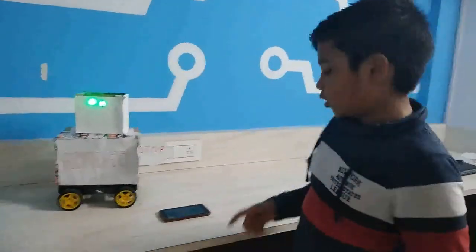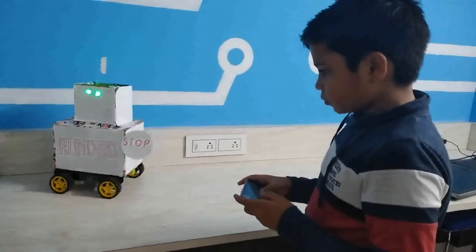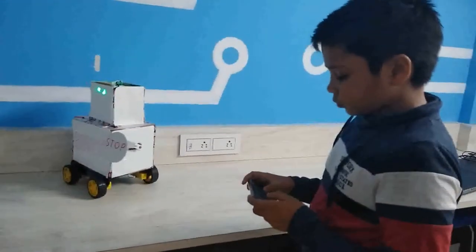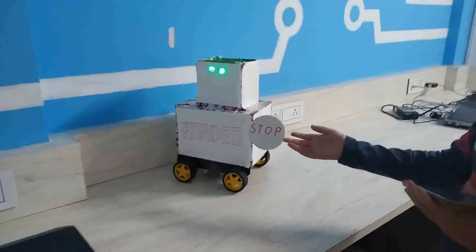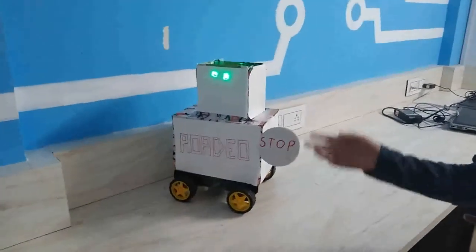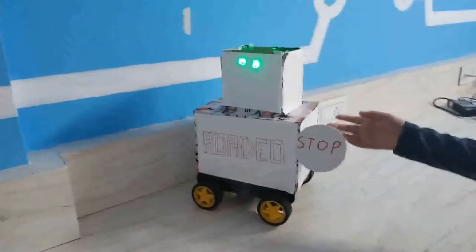Now let me show you how it works. Here it puts its left hand up to stop the car. It works as a traffic police.